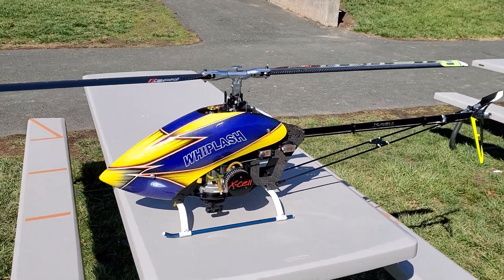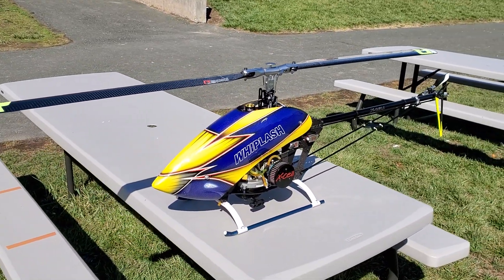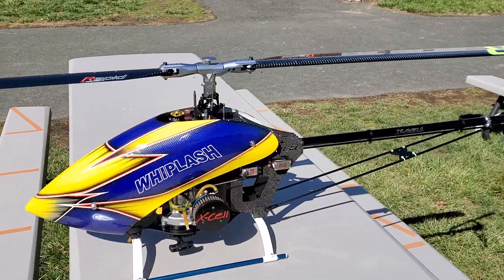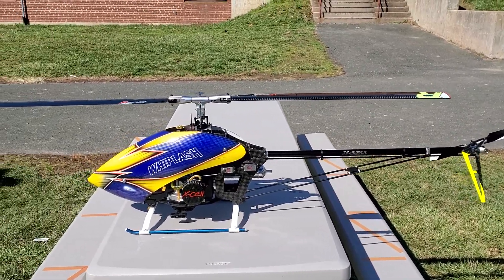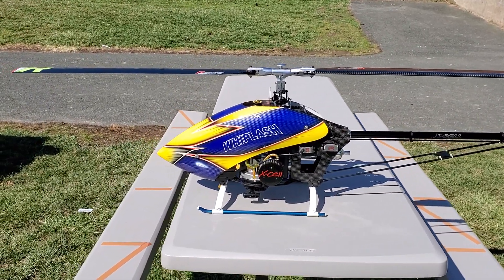Alright guys, how you doing? Ray here again. If you'd like to subscribe, it's Nitro Kyosho. We have a Whiplash here, and we're going to talk a little bit about the build and the prices of it. This is not a nitro — it's a gasser, for anybody wondering.